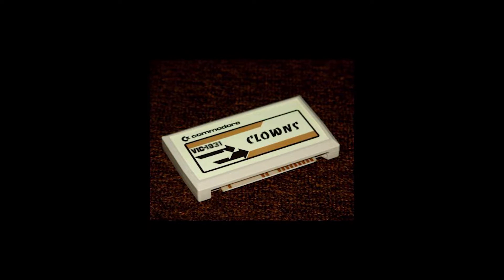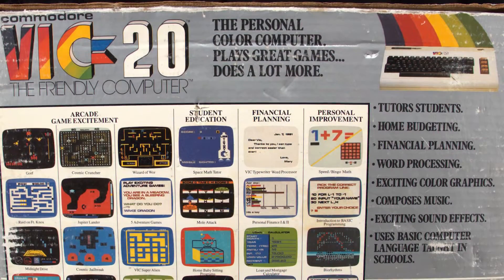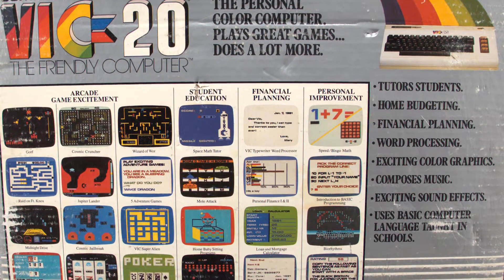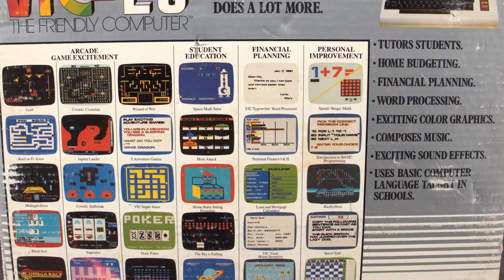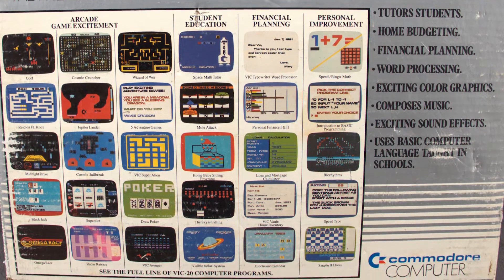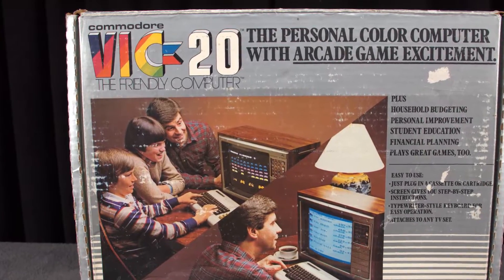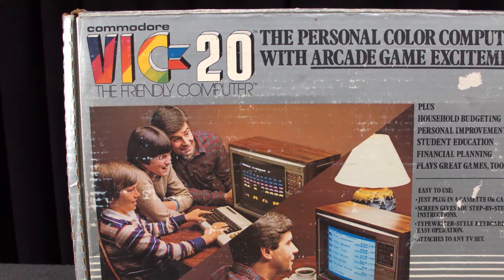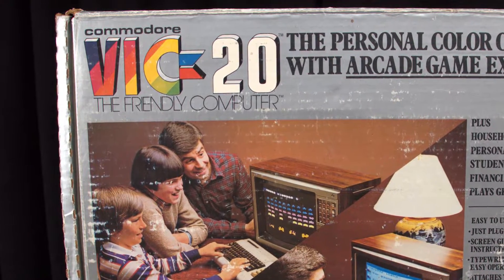Our unit was purchased on eBay for $40, including the original box. There are actually two versions of the VIC-20. We have the older pre-1982 version with a 9-volt AC power connector and a slightly different badge. Newer units had a DC power input and a different keyboard.